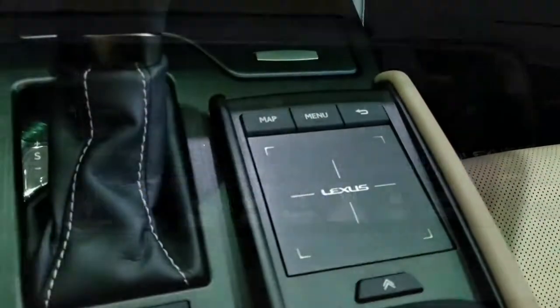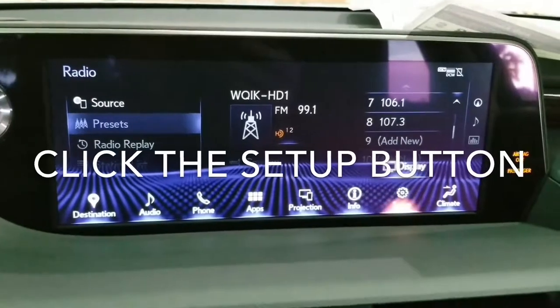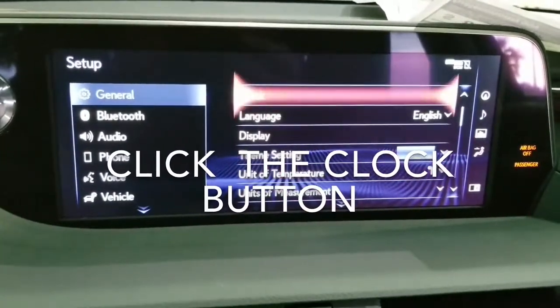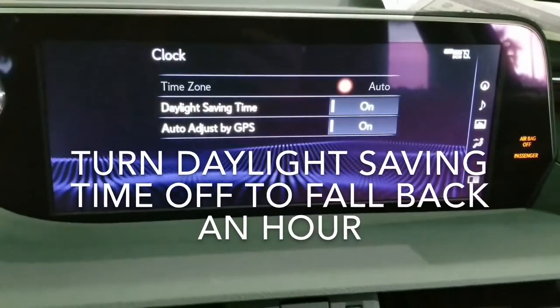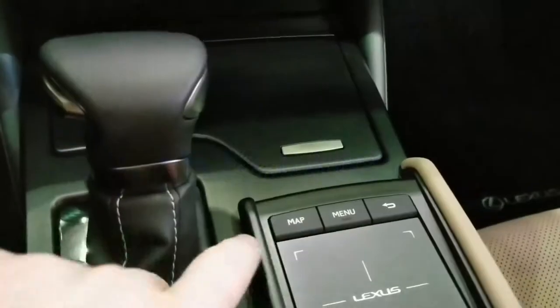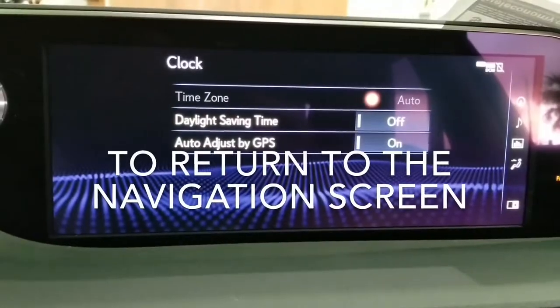Press the menu button. Click the setup button. Click the clock button. Turn daylight savings time off to fall back an hour. Press map to return to the navigation screen.